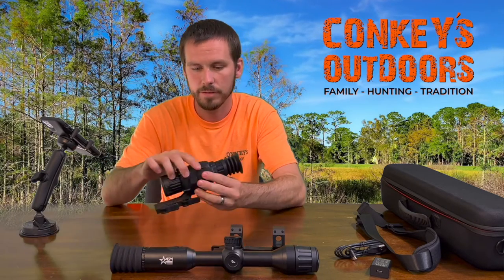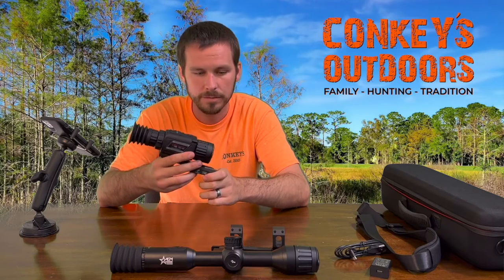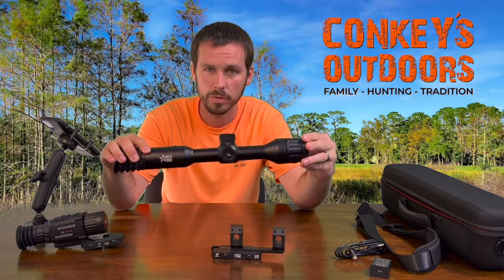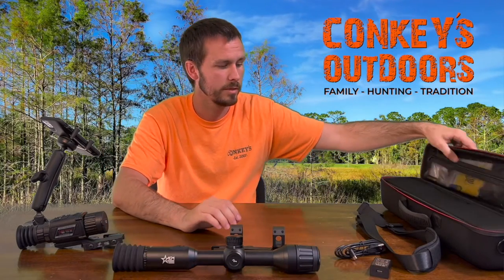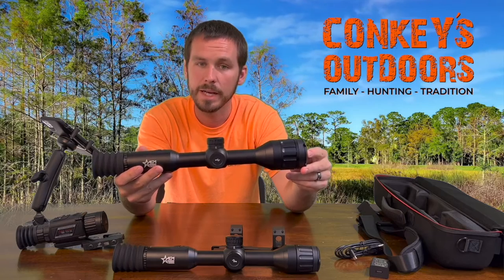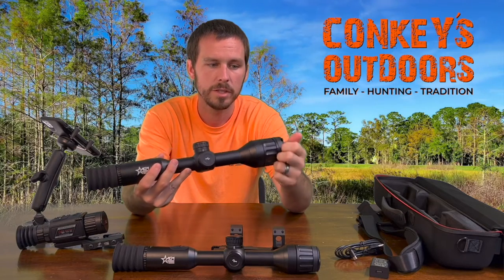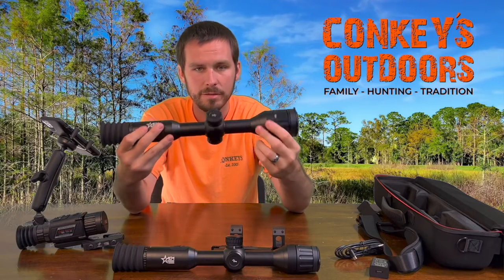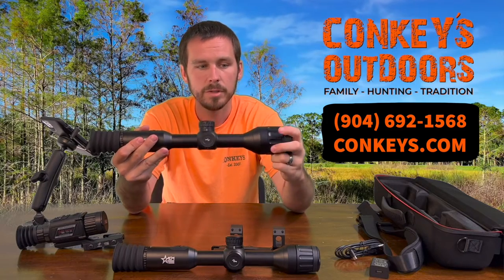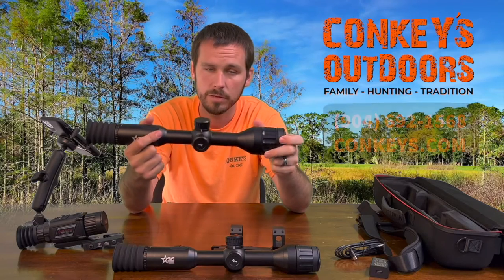We still have the 25 Rattlers in stock — if you want a lower-range scope, those run about $1,995. The 35 Adder is $2,495, and the 50 millimeter Adder is $2,995. So there's a range of pricing to fit different hunters' needs. We use the products we sell, so if you have any questions after buying, give us a call. You can reach us at 904-692-1568 or order at Conkeys.com. Thank you and have a wonderful day.